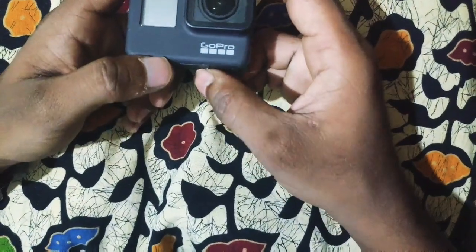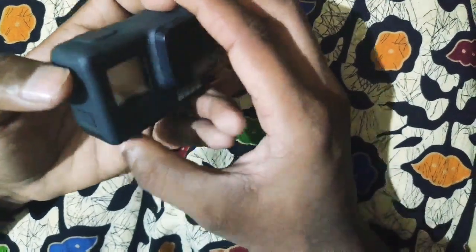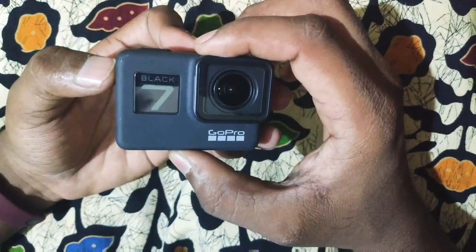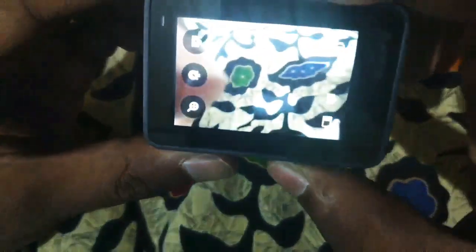The camera lens — this is not a scratch-protective lens, but you can see a scratch on it. Long press to power it on. In the chin display, you can see the current mode, available storage, and battery level.